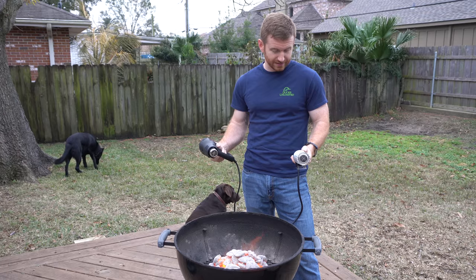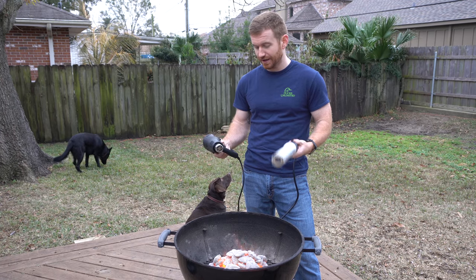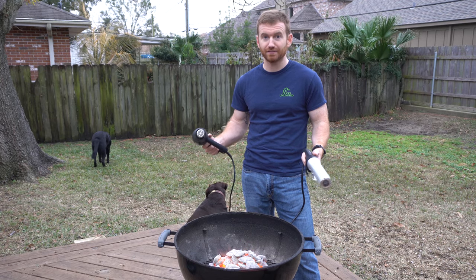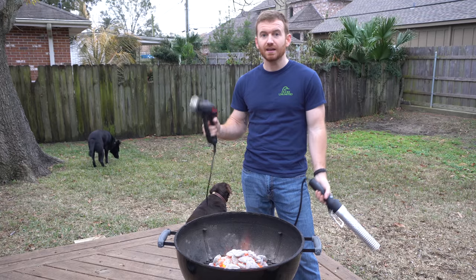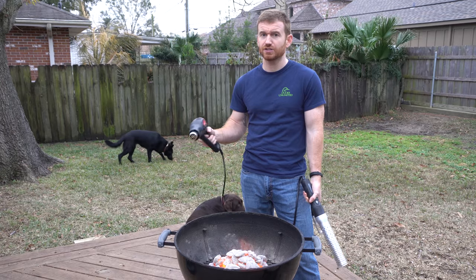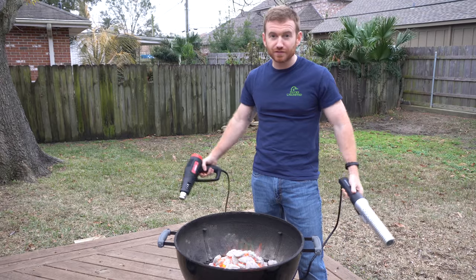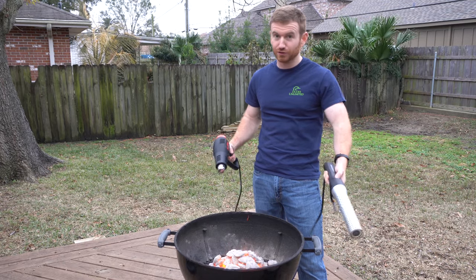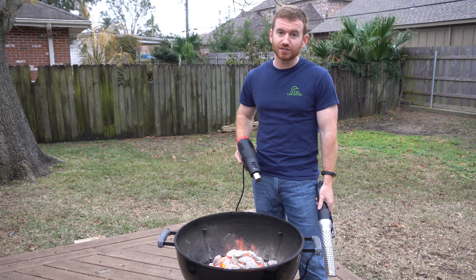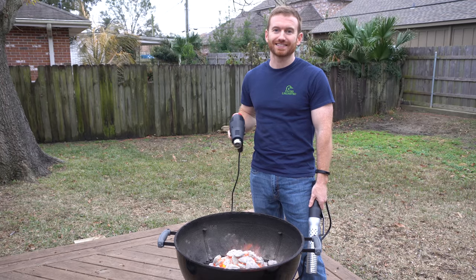Both are pretty great. Amazon also has a heat gun for under $20 — I'll put a link in the description below. Hopefully this video was helpful in deciding between a Looftlighter, a chimney, or a heat gun. Thank you so much for watching Break It Yourself — we really appreciate you. Don't forget to give us a thumbs up and we'll see you next time.